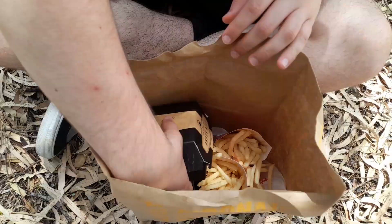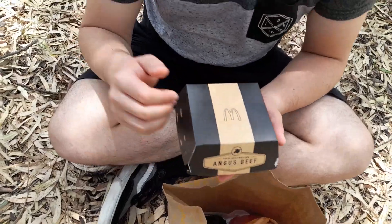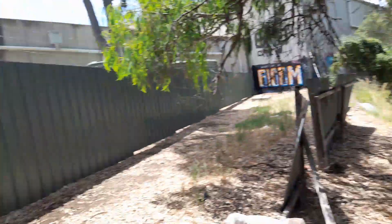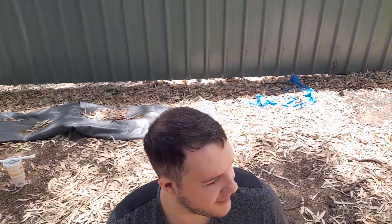Alright, what's up boys? It's D-Boys Food Reviews back here again. And today we're going to be reviewing the Aussie Angus from McDonald's. To set the scene, we're out here in the beautiful Aussie Creek in the middle of summer. It doesn't get more Australian than this.